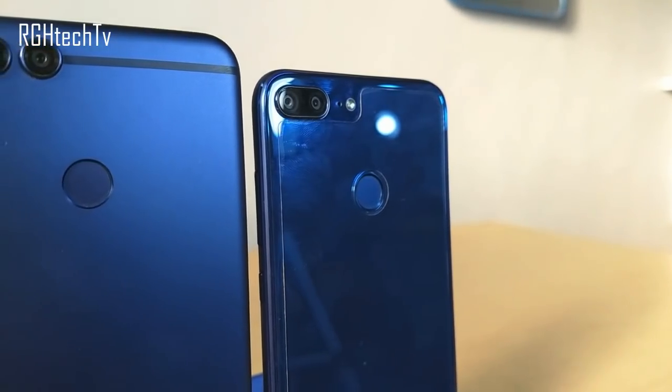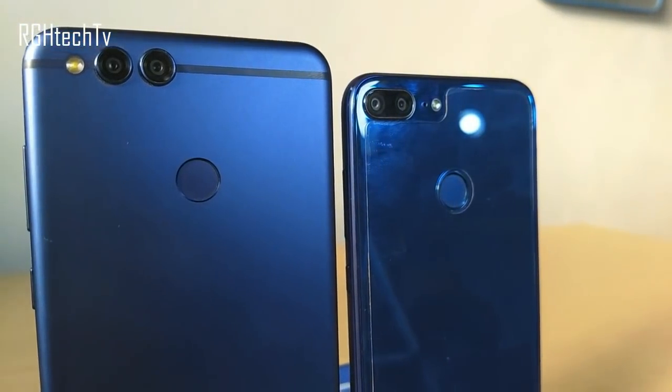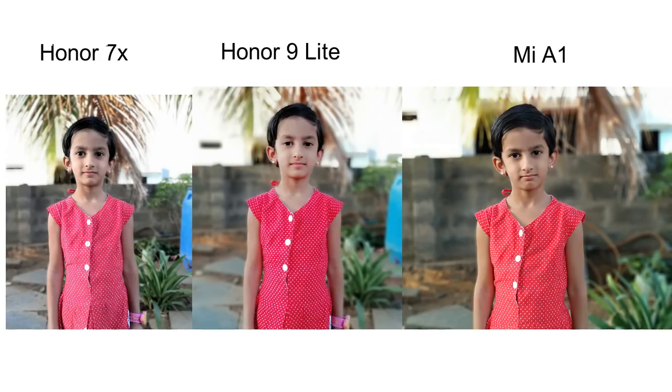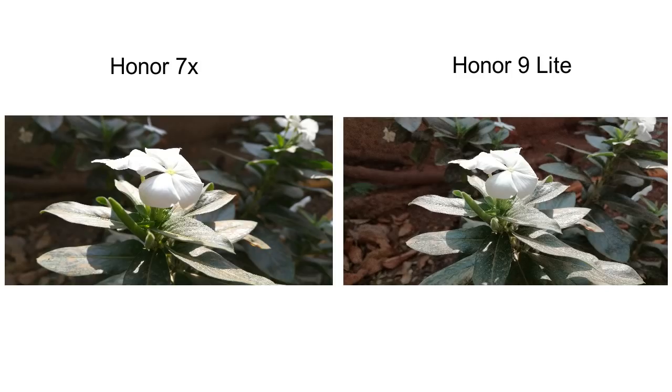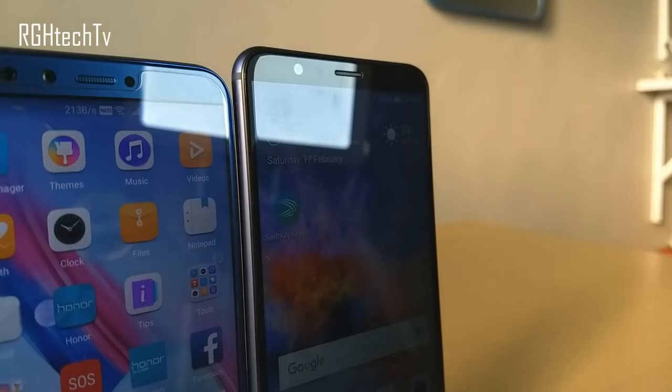The next difference is in terms of camera. Both have a dual camera setup on the rear. The Honor 7X has a 16+2 megapixel combination while the Honor 9 Lite has a 13+2 megapixel combination. In portrait mode, edge detection is not as good as the Mi A1 and the bokeh effect feels artificial on both. Focusing was fast on both, but in terms of sharpness, bokeh effect, and color accuracy, the Honor 7X was slightly better.